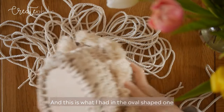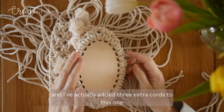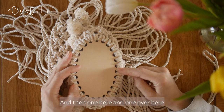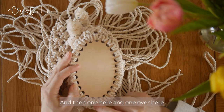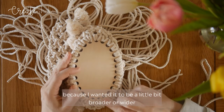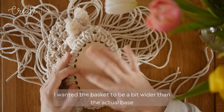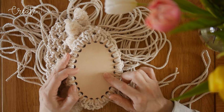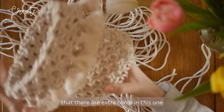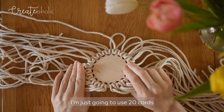This is what you need to do if you have an uneven amount of holes, and this is what I had in the oval shaped one. I've actually added three extra cords to this one — one here, one here, and one over here. I added two more because I wanted the basket to be a bit wider than the actual base. And you can't really tell that there are extra cords in this one. But for this one, I'm just going to use 20 cords.